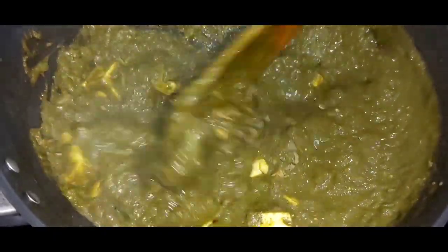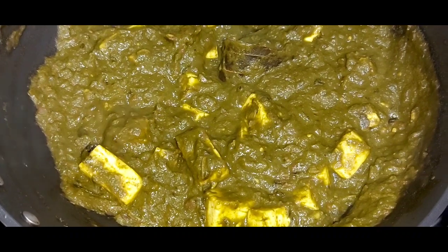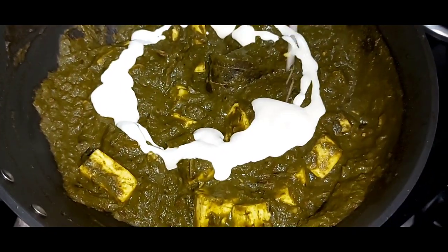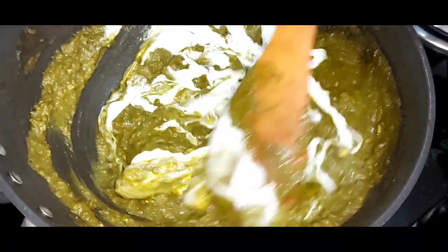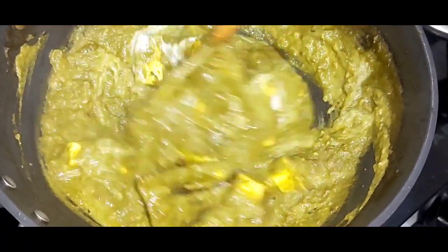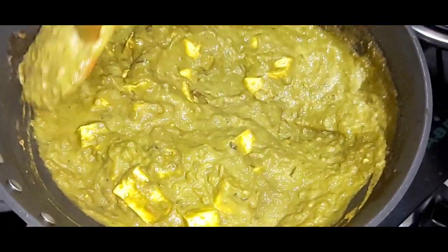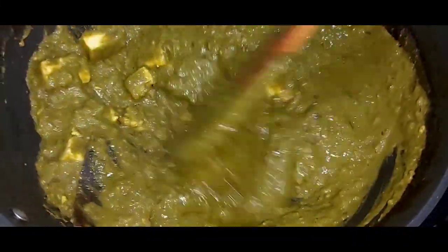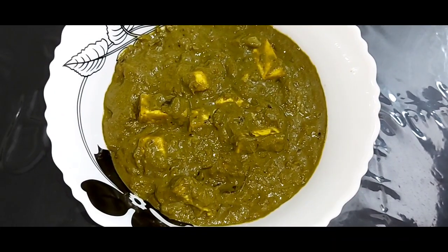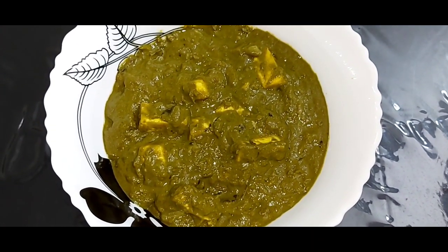Give everything a nice mix and switch off the flame. Once the flame is off, I am going to add in some cream and mix everything well. You can see that the palak paneer has turned out to be nice and creamy. While it is hot, you can adjust the salt according to your taste. Now I will take this into a serving bowl — the yummy, creamy palak paneer is now ready. I am just going to garnish it with a little bit of cream.